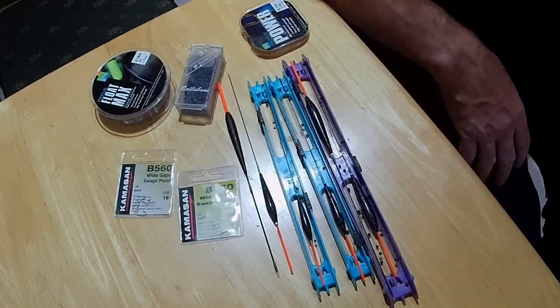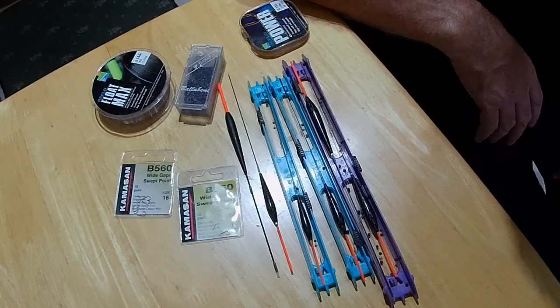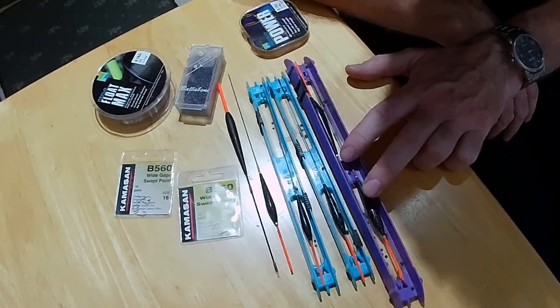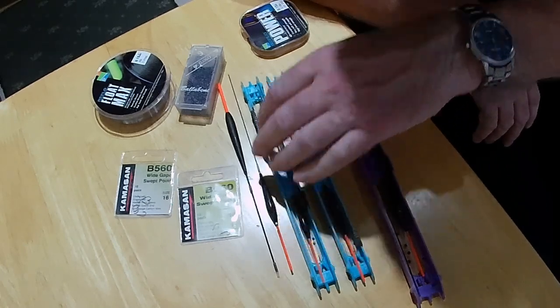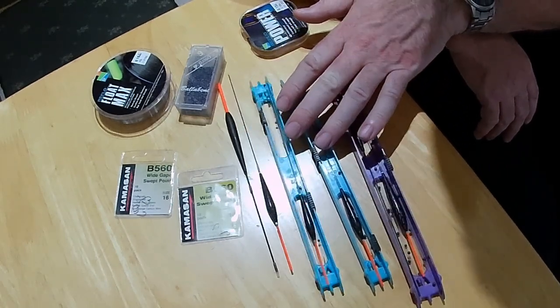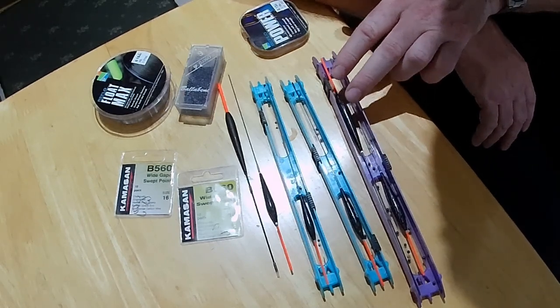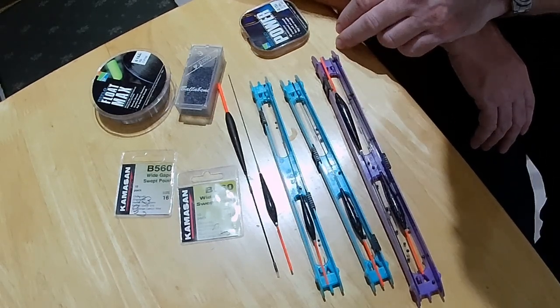I'd just like to run through some of the rigs that I use. So without further ado, let's have a look at the kit. We've got an array of kit here. I've already set a couple of rigs up - a couple of 1 gram rigs and a couple of .4s. Both rigs are set up with strong outshotting patterns.